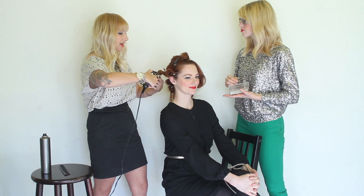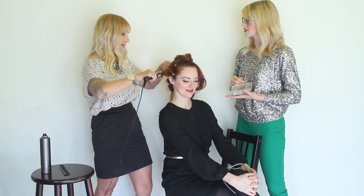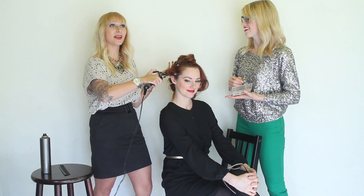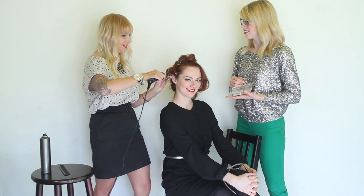When did you start your blog? I started my blog almost two years ago, just on a whim. I was bored with my hair, so I challenged myself for 30 days to style my hair differently. I just started blogging about it and it kind of turned into something. And I love it!